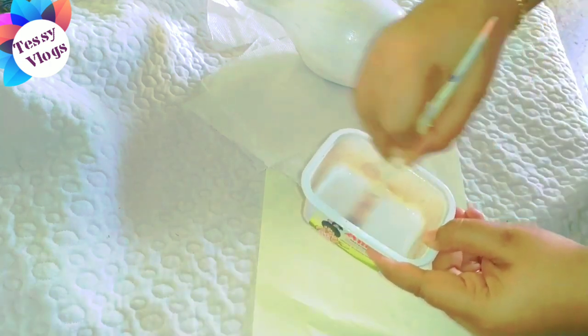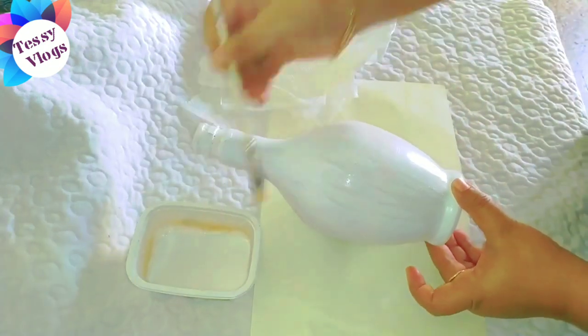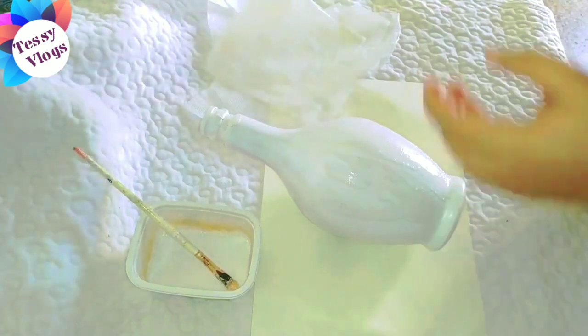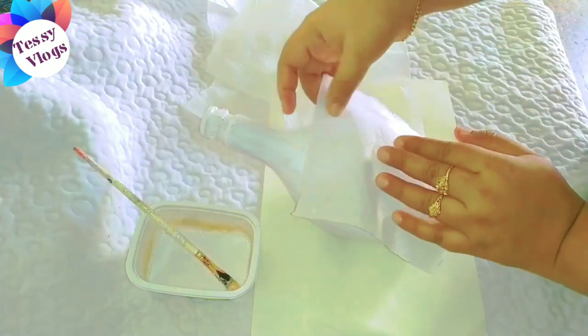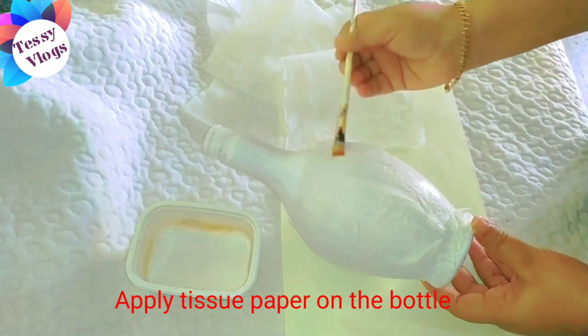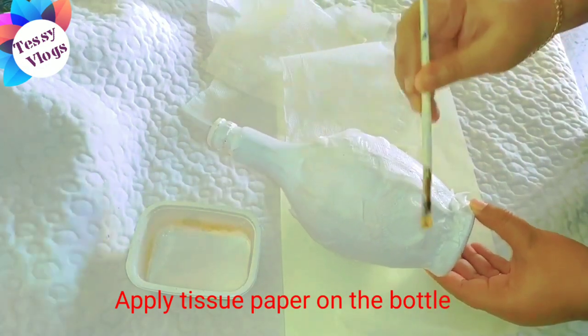We will put a white paper in the bottle. Let's put a piece of paper in the bottle. We will put two layers of paper.